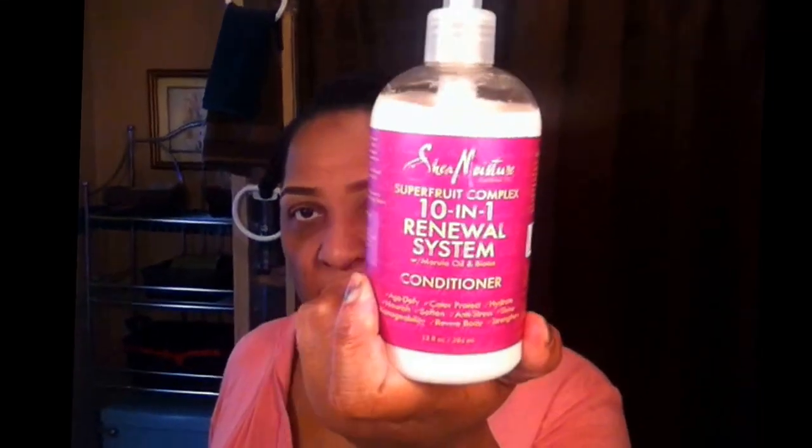I'll talk about that a little later on in the video. So my hair is already shampooed and conditioned. I used the Shea Moisture Superfruit Complex — I shampooed my hair, then I used the mask, and then I used the conditioner as my leave-in, the 10-in-1 Renewal conditioner. I used this as my leave-in and sealed it in with my oil mix. Then I just sectioned off my hair to begin applying the gel.